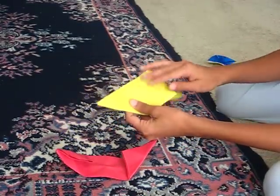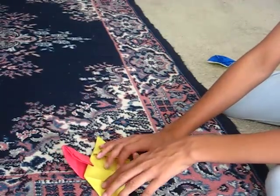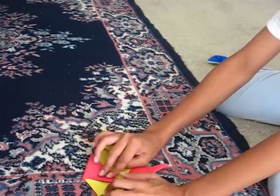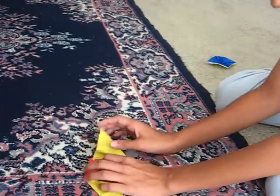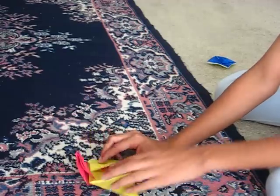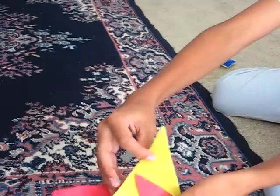Now lay the back side of this to the front side of this, like this. Now you want to fold it here, fold it there, and then just open this up, fold this down over here. So it should look like this.